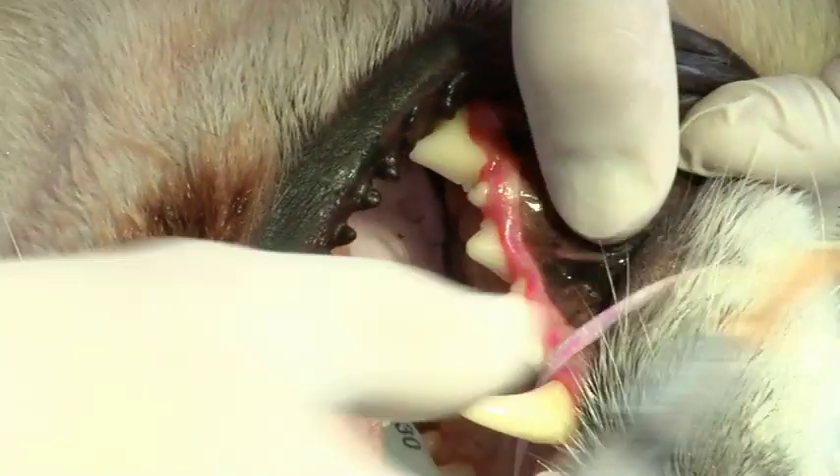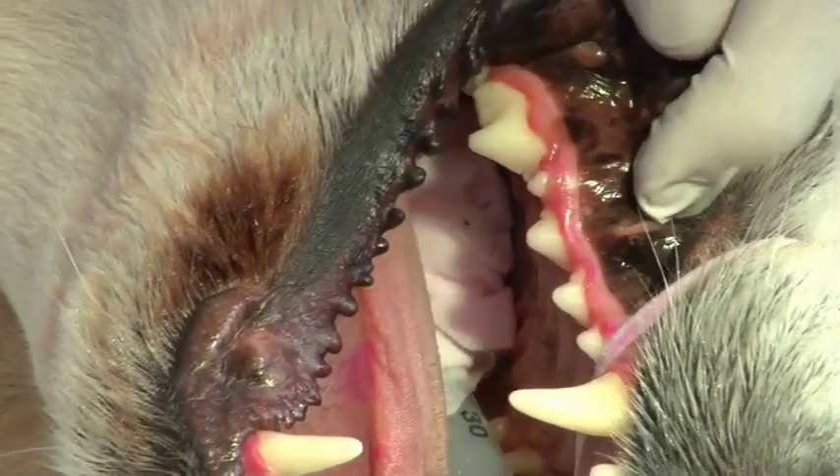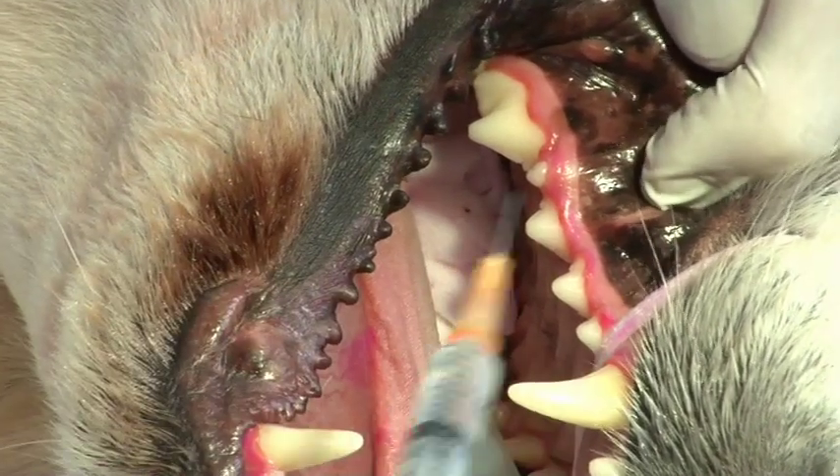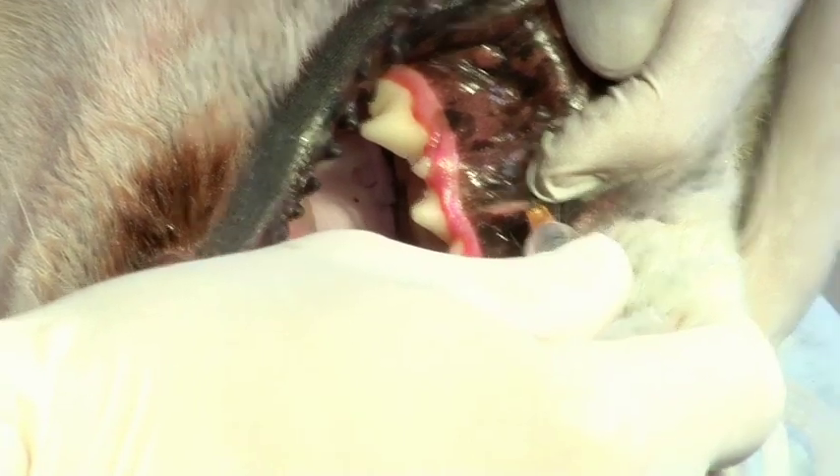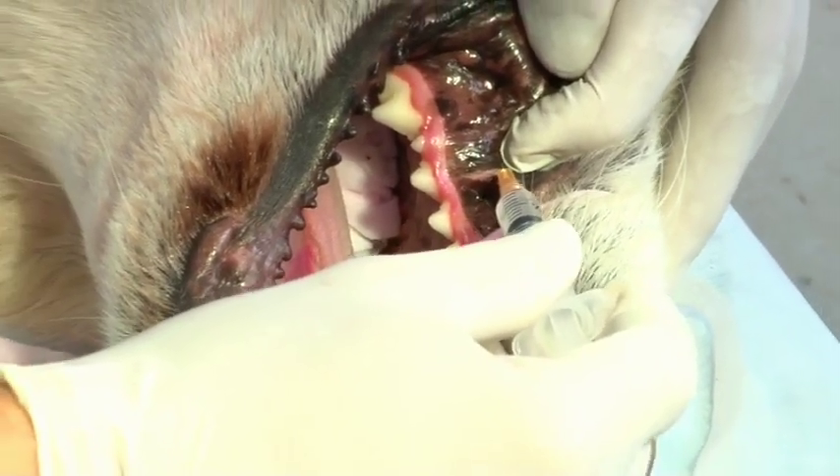To extract the upper premolar tooth, we will give an infraorbital block. This will block the infraorbital nerve, giving anesthesia to the premolar teeth, canines, and incisors on that side of the mouth.